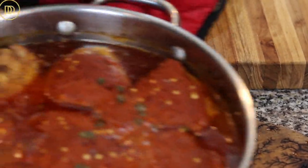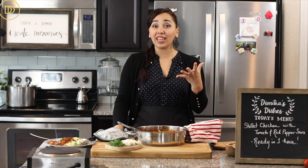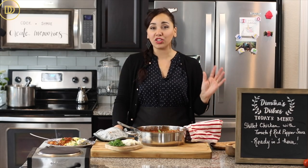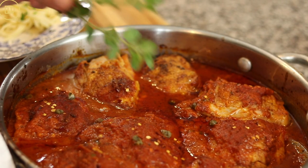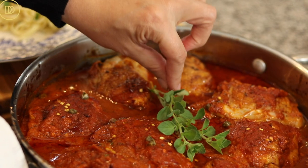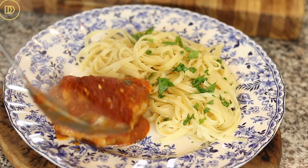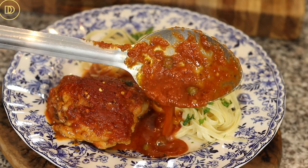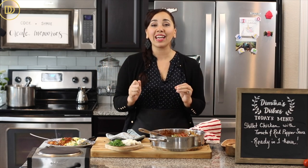In 30 minutes the chicken is ready. The sauce will have thickened and the chicken will have released plenty of oil, so you can skim a little off the top if you want. Garnish with some freshly chopped parsley or a couple of sprigs of fresh oregano from your garden. Serve this alongside pasta, rice, mashed potatoes, or some toasted bread to soak up that delicious sauce.